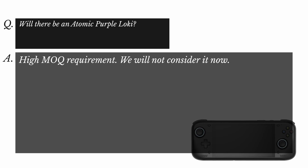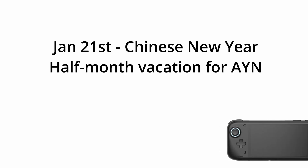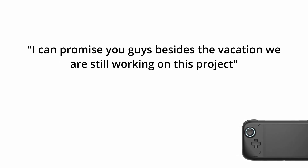One last thing: somebody asked about an atomic purple Loki. AYN said it would require a high minimum order quantity and they're not going to consider it at this time. They also mentioned that Chinese New Year is January 21st, and there will be a half-month vacation — so no updates from January 21st for a couple weeks after. They did promise that besides the vacation, they are still working on this project.